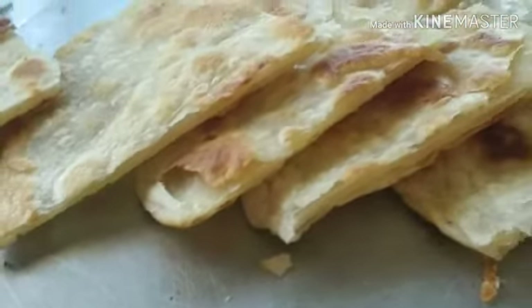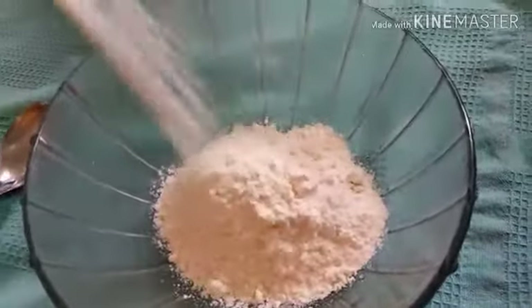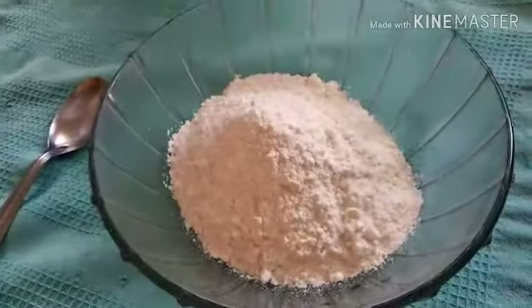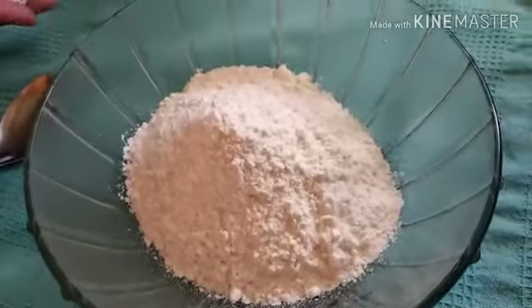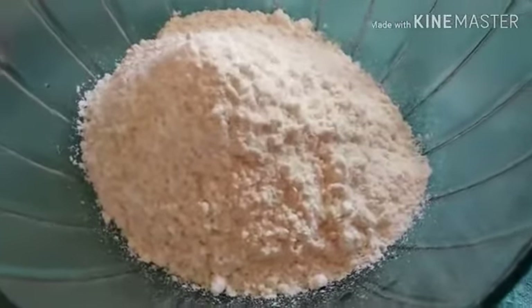This is a very important part. I got a bit of the meat. I'm going to turn it over.